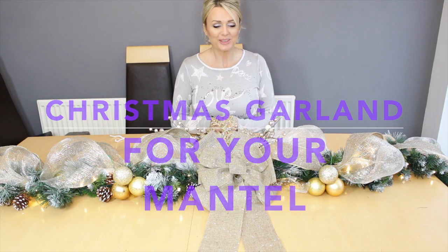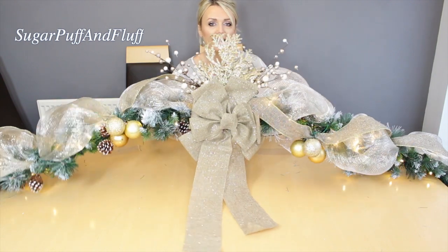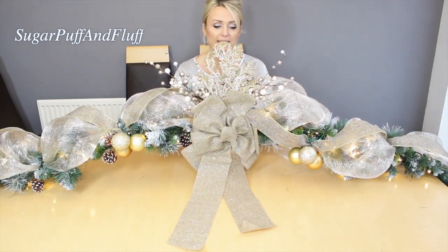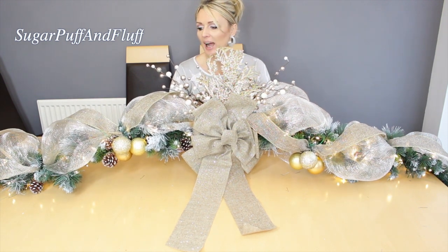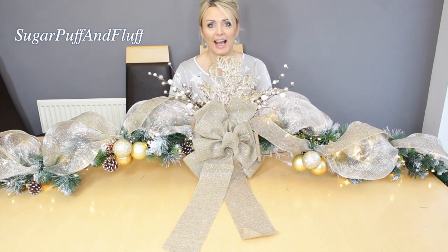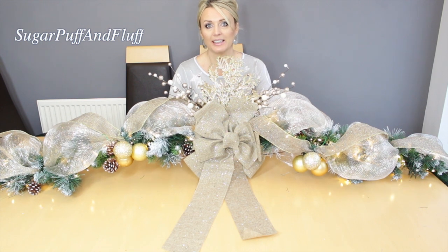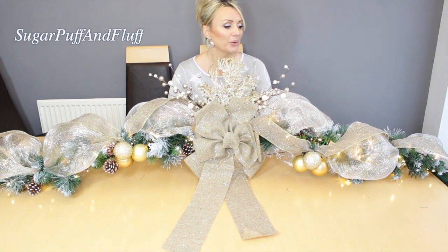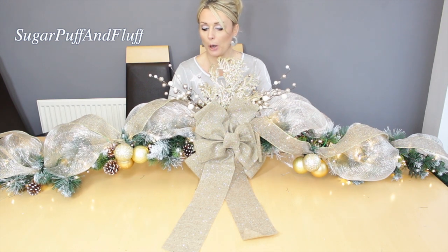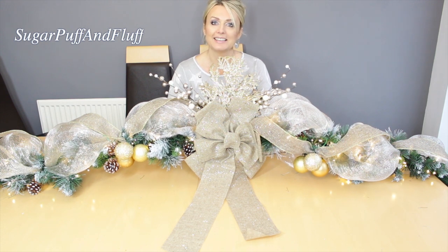Hi everyone, it's Nisha. Today I'm going to show you how I am going to make this gorgeous garland for your fireplace. I'm making it for my friend, so I started it off, but obviously I cannot hang all the ornaments on it because I need to really have it in place on a mantle to see how it looks and where everything should go.